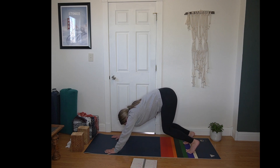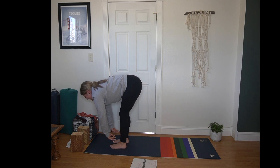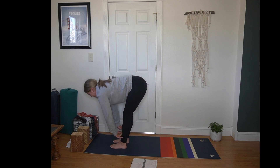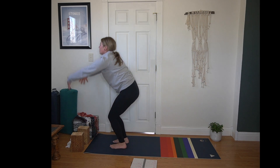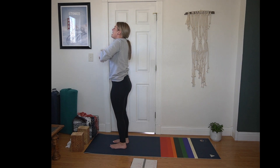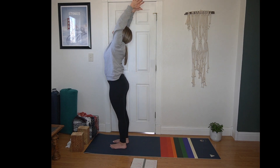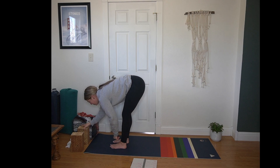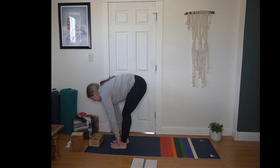Inhale, bend your knees, look forward. Exhale, step or hop to the top of the mat. Inhale, half lift, flat back. Exhale, forward fold. Inhale, Urdhva Hastasana — arms reach to the sky. Exhale, hands to heart center. Inhale, hands forward and up. Maybe a little backbend if it feels good. Exhale, fold all the way through.